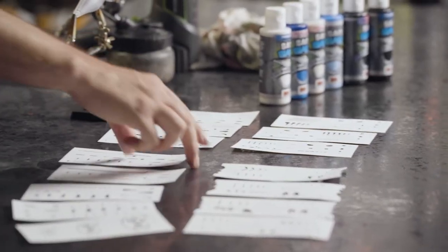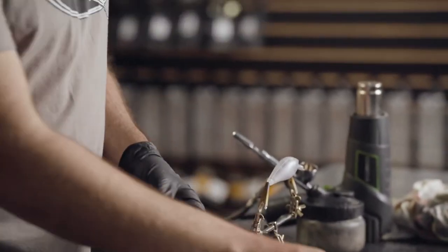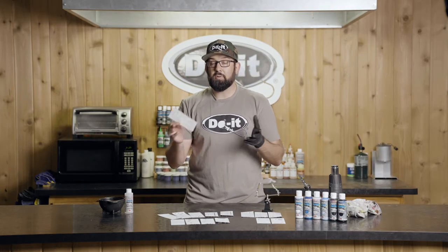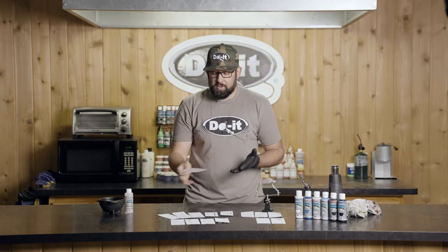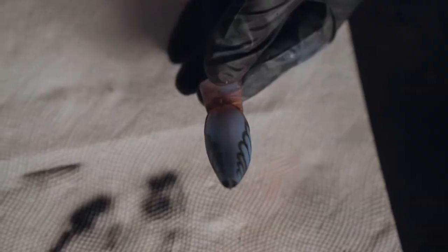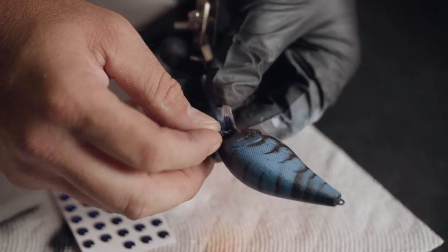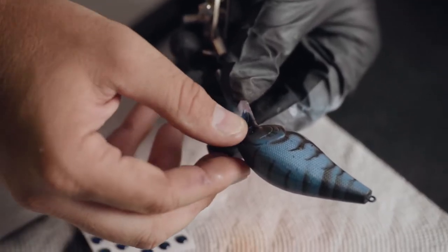You can mix and match these. For example, if I do one of these jerkbait stencils, I can take pieces from the panfish and use it as texture — get creative. When I first started using stencils, it's a real easy way to get good, crisp, clean lines and really get a lot of detail put into the crankbait. So don't be afraid to mix and match, and let's go ahead and paint one up.